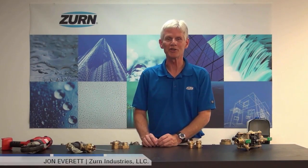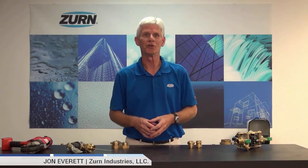Hi, I'm John Everett with Zurn Industries. Today I'd like to introduce you to a product extension that we're very excited about, and that's the Z-Bite and Z-Press fittings from Zurn Wilkins.